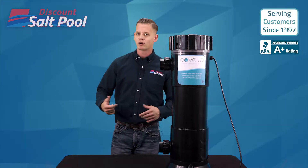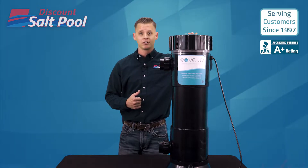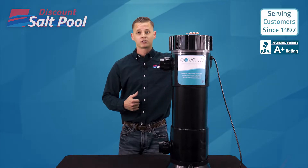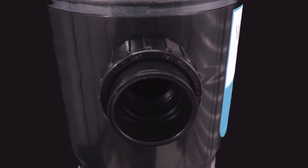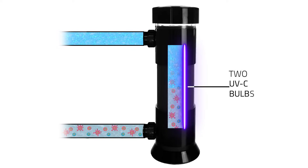Let's go over the parts of the system real quick. On top is your smart access cover. Underneath, you'll see it has two germicidal UV lamps, and you'll see the glow of the unit during operation. On the side you'll see your inlet and your outlet ports. Water simply flows through this unit's chamber where 254 nanometers of UV light deactivates all that harmful bacteria and microorganisms that might pass through it.